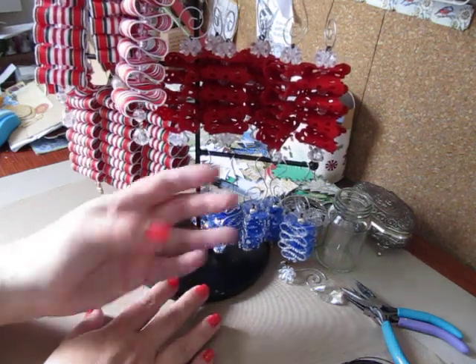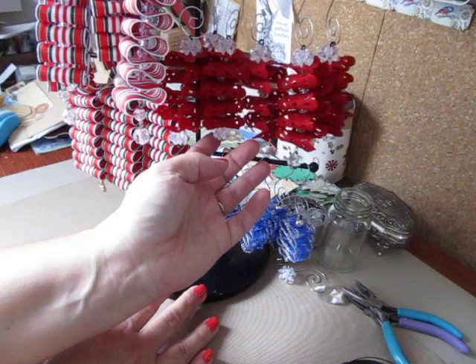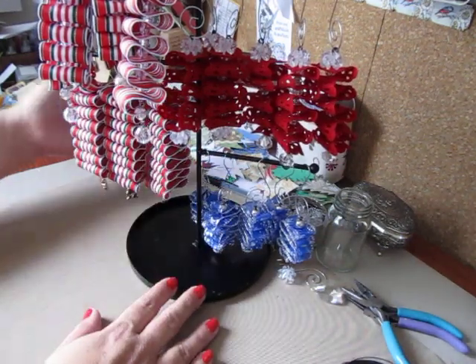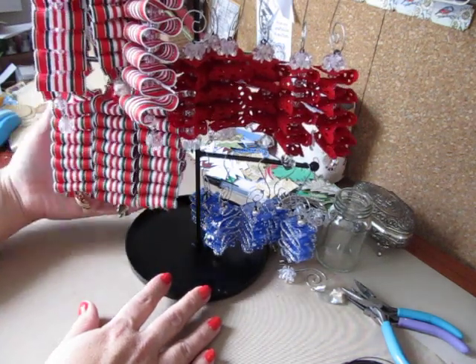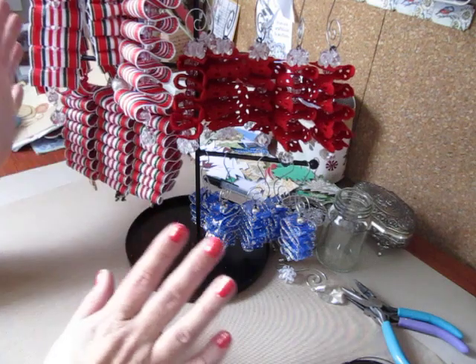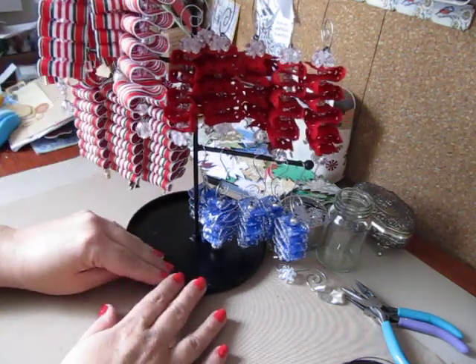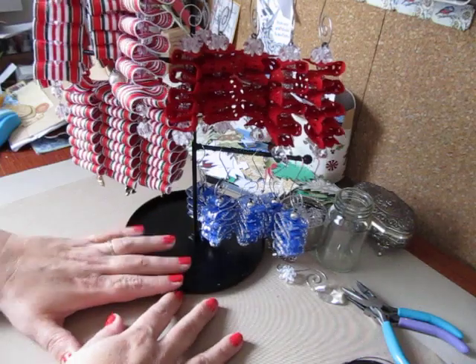I did some plain red ones with crystal beads, and then I did some blue ones, and then I did some striped ones that look like the original striped ribbon candy. I'm going to go through and show you a few of them quick, and then I will have a tutorial at the end of the video in case you want to make some for yourself.